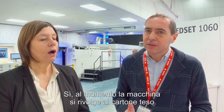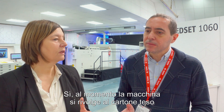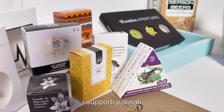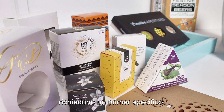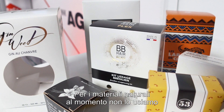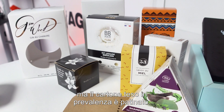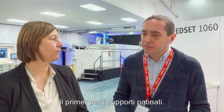Is the primer necessary or recommended on all substrates? At the moment, the machine is targeting folding carton, which is mainly coated materials. Coated materials require a specific primer that has specific functionality to work on them. For uncoated materials, we currently do not require a primer, but we will in the future bring a primer for uncoated materials as well.